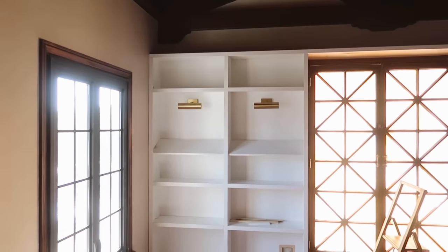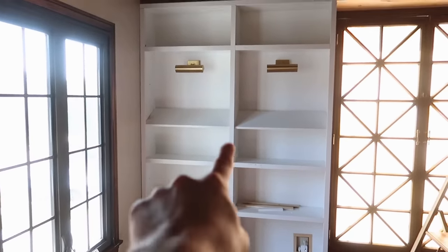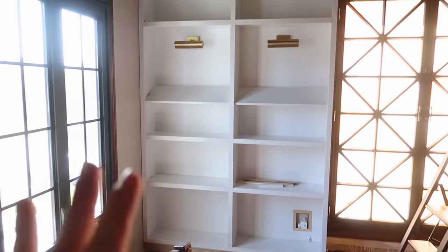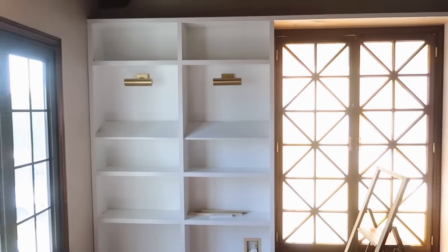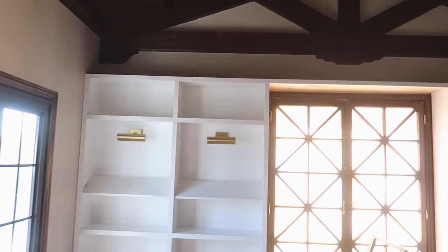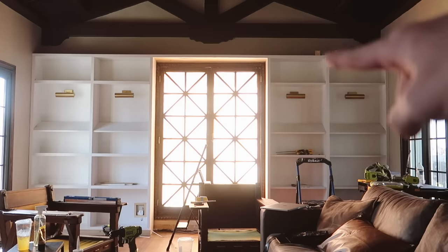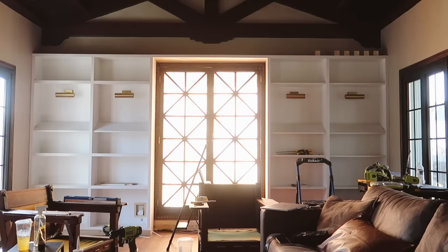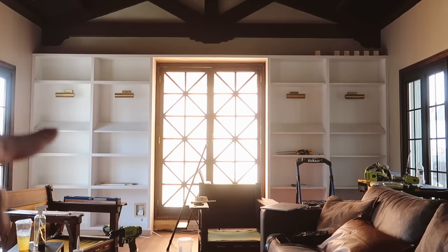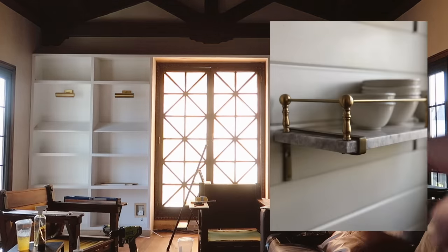Look how pretty the bookcase looks all trimmed out. The trim pieces make it look a lot chunkier and more substantial — it doesn't look Ikea anymore. We still need to trim out the other side and add the border on the top, then we can start priming. The slanted shelf is getting a little metal rail across the front of each shelf, which is why I didn't add a new facing there.